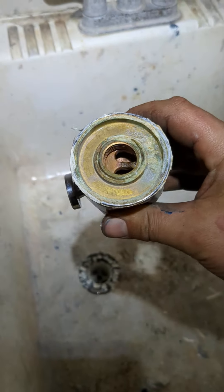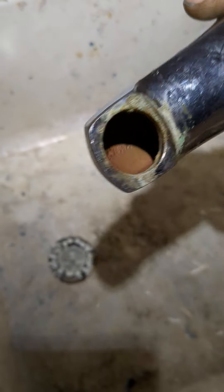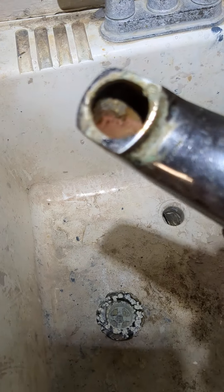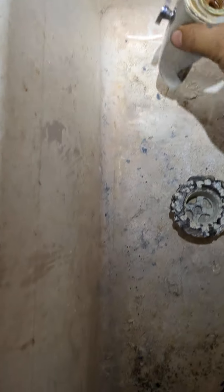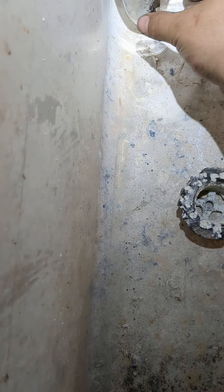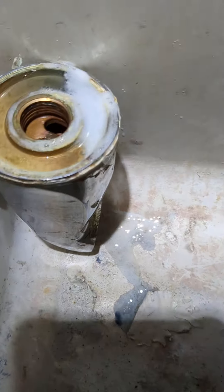This was actually the tub spout I just replaced. You see how it's all pink on the inside? I had it facing this way and so it cleaned up all that scale on the top. It's an acid so it works almost immediately. Look at that — just gone.